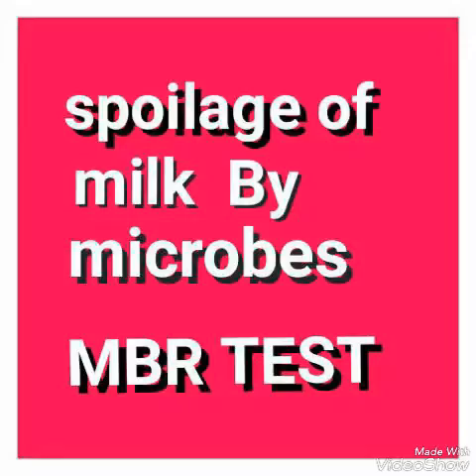Materials required include raw and pasteurized milk samples, methylene blue solution, sterile test tubes, and a water bath. In the procedure, one milliliter of each type of milk was transferred into different test tubes, and one milliliter of methylene blue solution was added to each test tube.